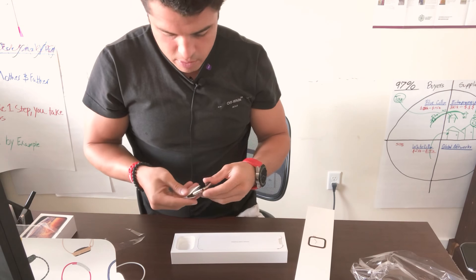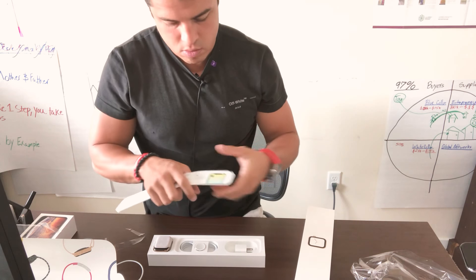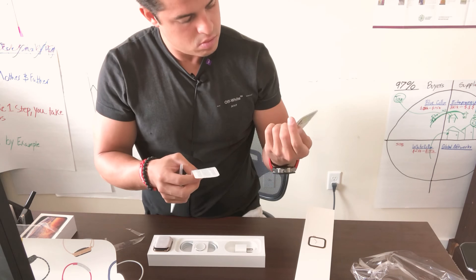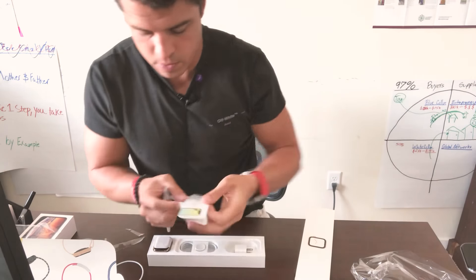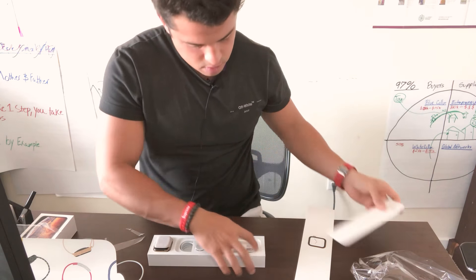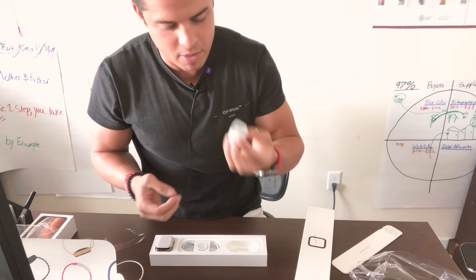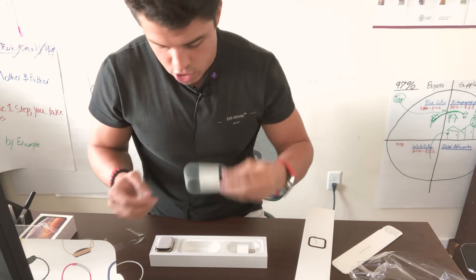Let's put this back in the pouch and see what else is on the box. Just some instructions showing the new complications. Looks pretty nice. 5W adapter — I don't think Apple is ever going to give a fast charger on any device. And the charger.